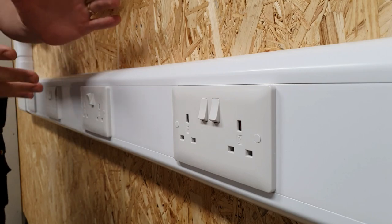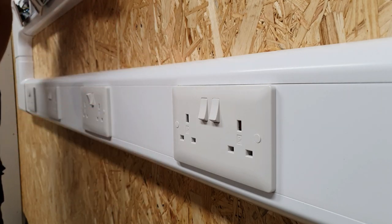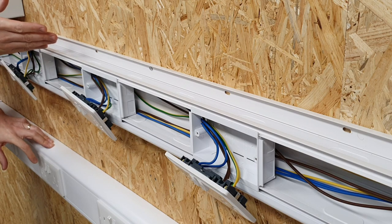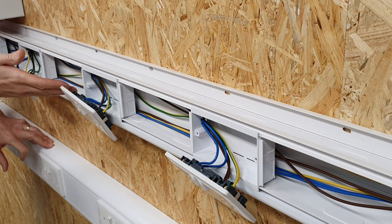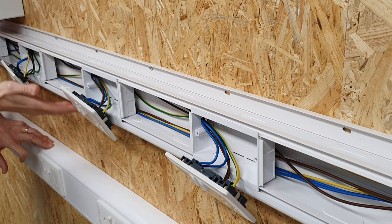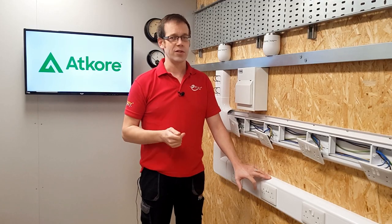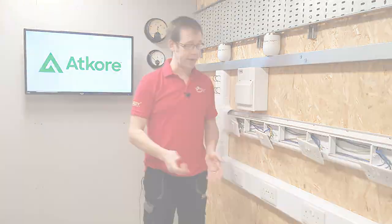First of all, it just looks great - it's got this lovely curving lid at the top and the bottom. It's a three-compartment trunking, meaning that you've got space for mains cables going through the middle, perhaps data in the top section, and maybe other telecommunications in the bottom, or even safety systems that might require segregating.